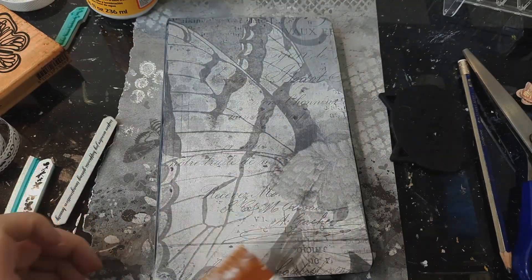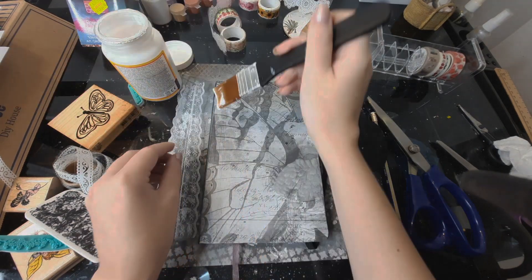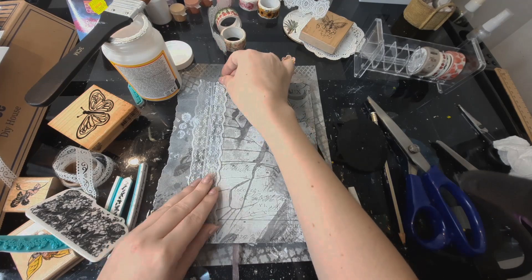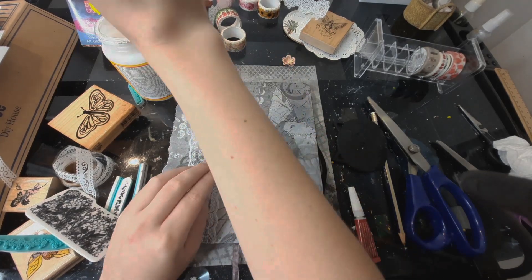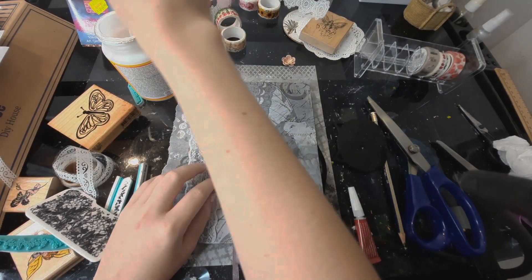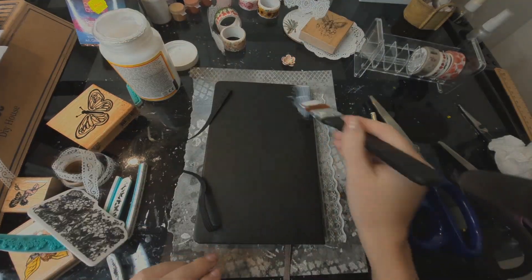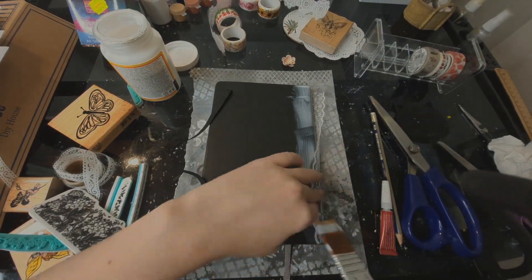Looking at a blank notebook can be daunting at first, but once you put something down on the page, everything else just kind of falls into place. So I chose a theme — fairy core floral — grabbed some collage paper, glued it on with Mod Podge, and here I'm adding some lace around the spine.